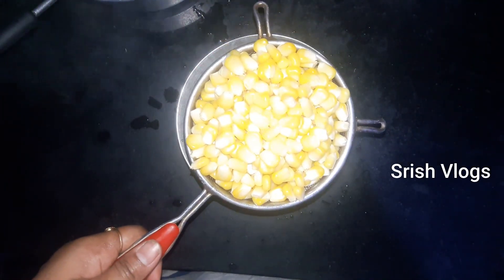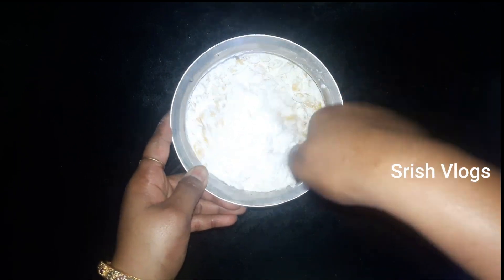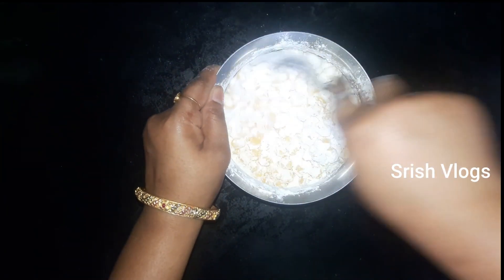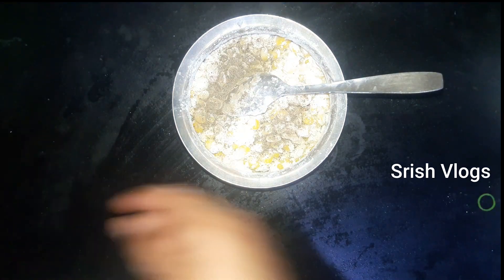You can add a filter. Now, we will transfer the corn into a pan. Add 1 spoon of corn flour and mix it well. If we coat the fish in the water mixture, coat the fish well. Now add a little pepper and mix it well.